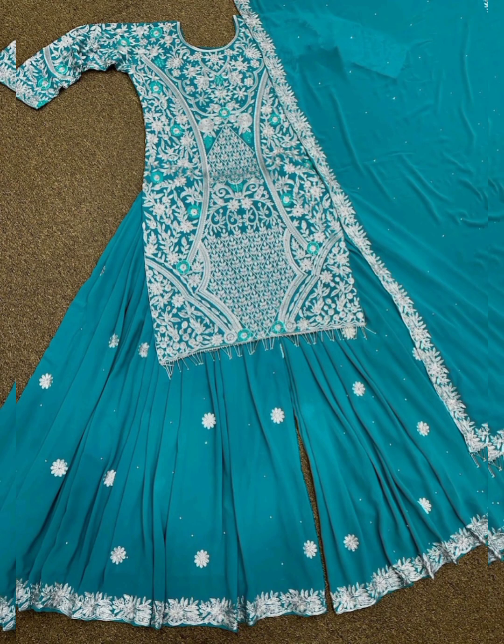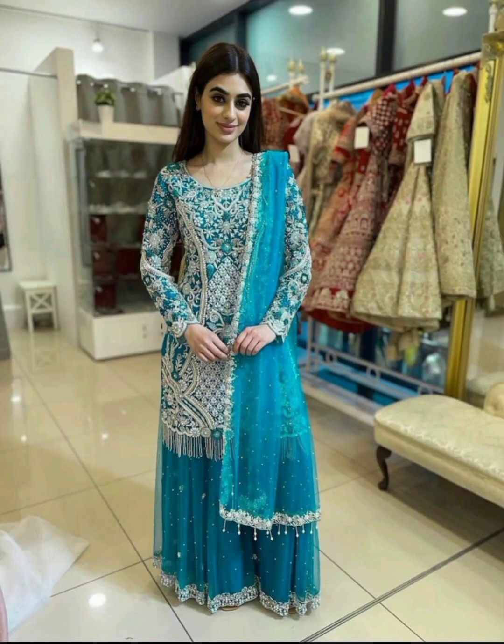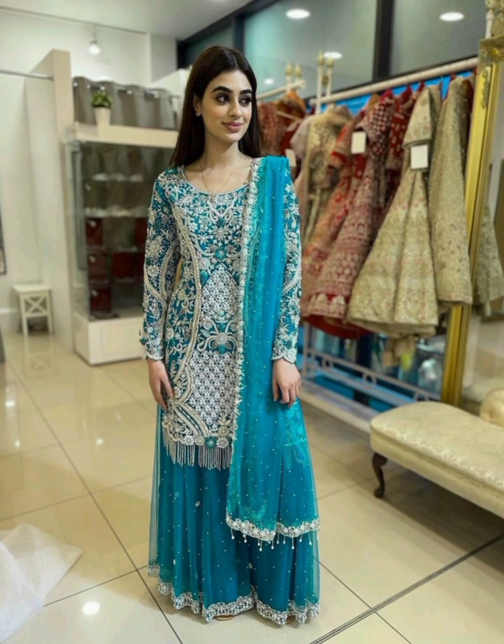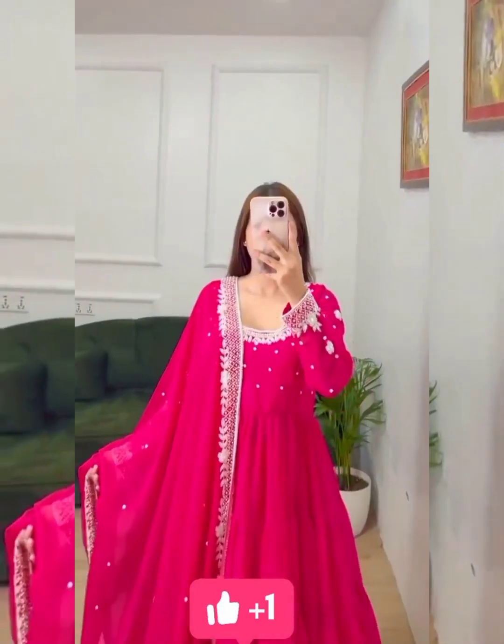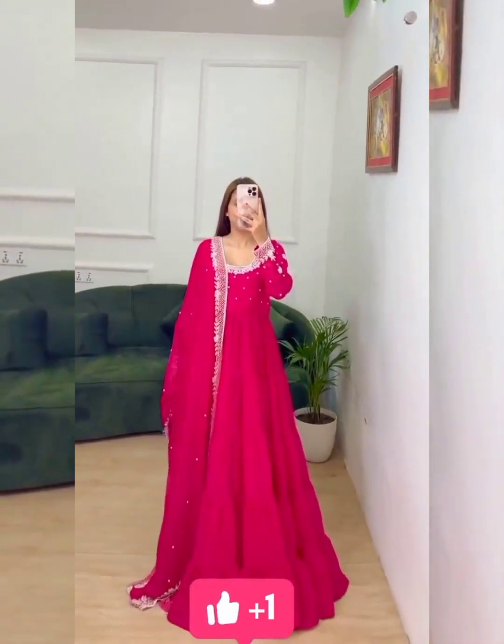Bottom Details: Fabric Georgia, size maximum up to 42, length maximum up to 41, work embroidery and sequins work, type readymade. Dupatta Details: Fabric Georgia, work embroidery and sequins work. Pink Moti work with Kota lace work, Anahur Kali set readymade.